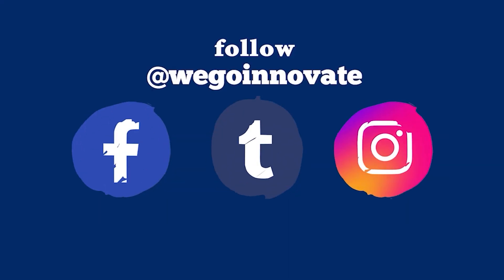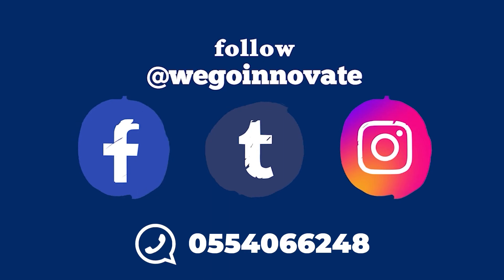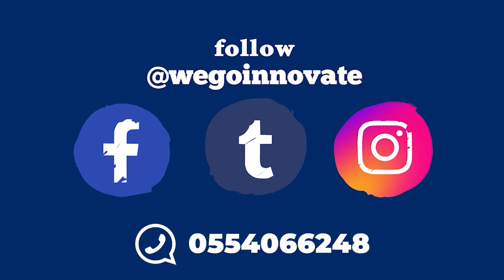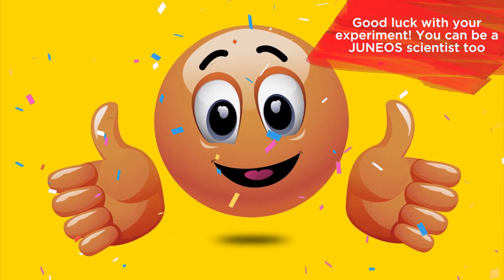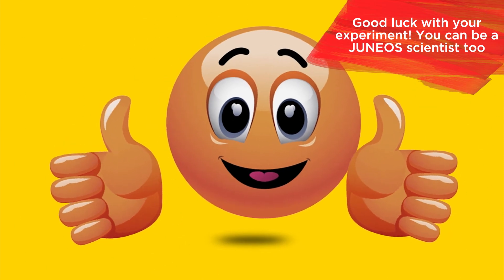You can also follow us on social media at WeGoInnovate or WhatsApp us on 055-406-6248. Good luck with your experiment. You can be a junior scientist too.